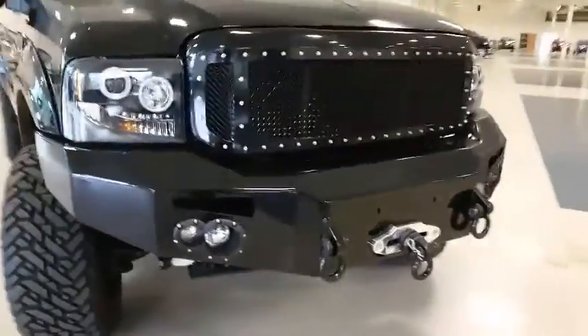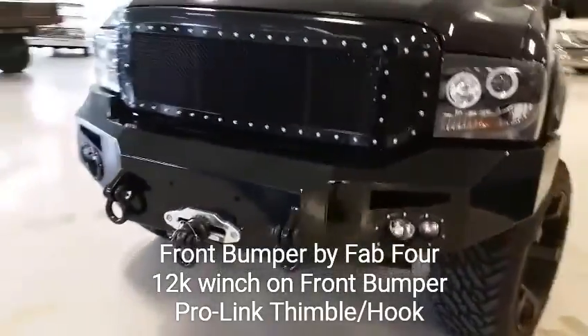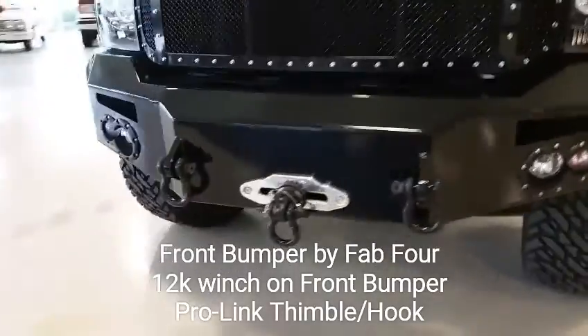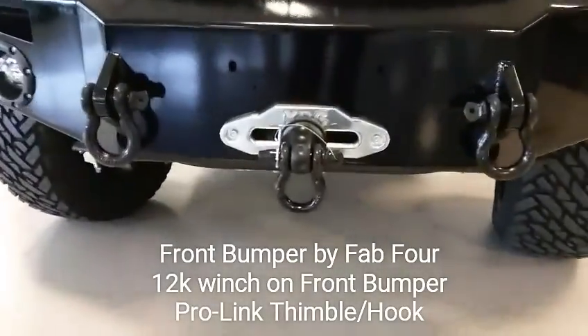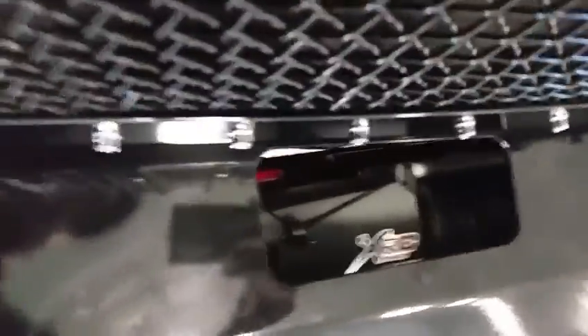Here's a closer look at that front bumper. It's made by Fab Four, powder coated and painted to match the truck. In the center you can see the 12,000 pound winch with a thimble recovery hook. I'm going to get a shot down the front bumper so you can see part of that winch assembly.